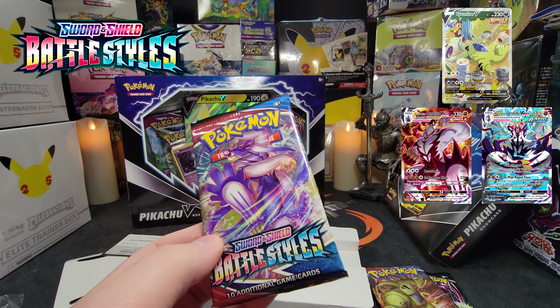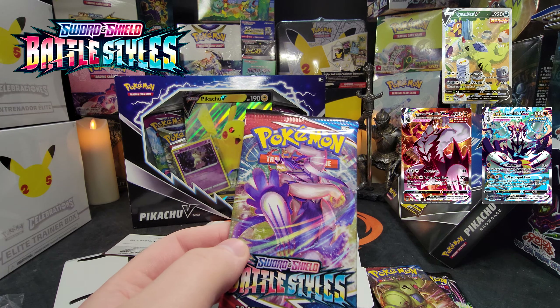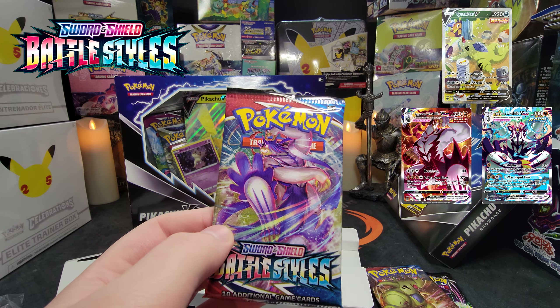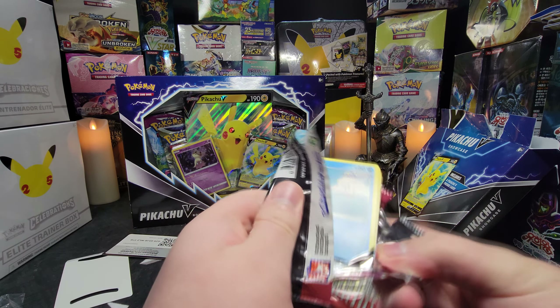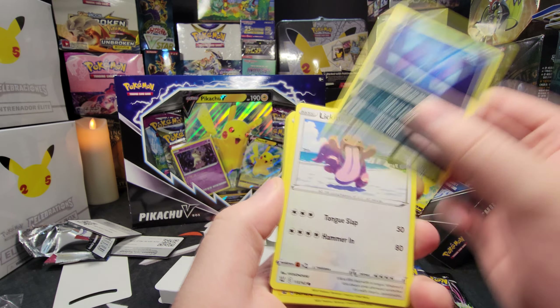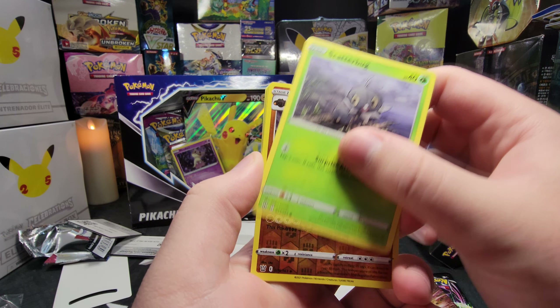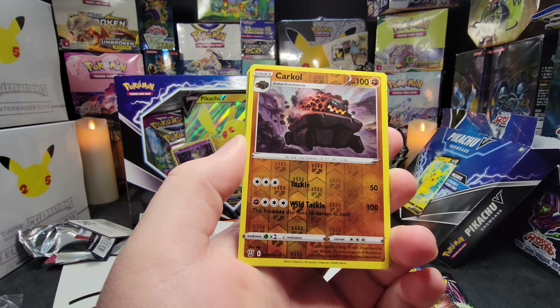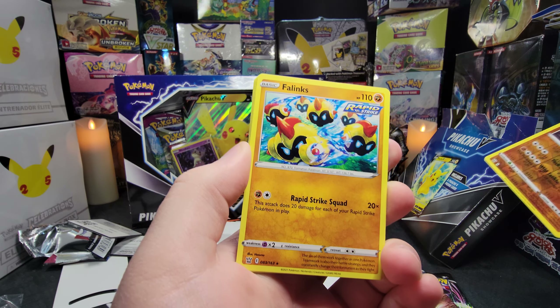Let's check out what booster packs we get. We got a Fusion Strike and two Battle Styles. Really? You throw Battle Styles in here? So this one has two Brilliant Stars and two Fusion Strike — there's absolutely no reason why this should not have Brilliant Stars too. That's kind of messed up. And we got a code card behind that, so there's the code card. You can get your own Pikachu V.